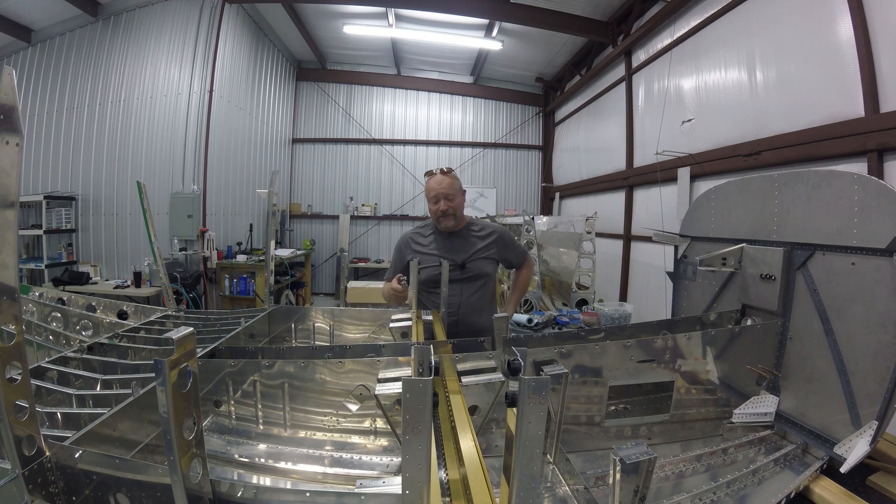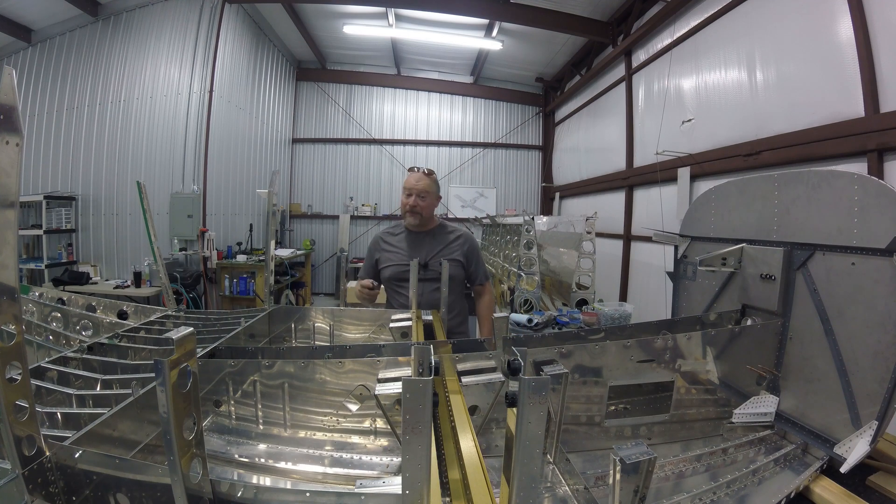This is one of those things I say all the time: you're going to do a lot of putting together, taking apart, putting together, taking apart. Don't try to avoid it — there's no avoiding it. So anyways, that's what I'm going to be doing in the next little section: redoing work I've already done. It's always something.